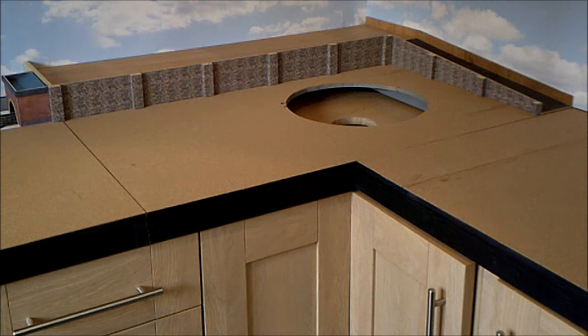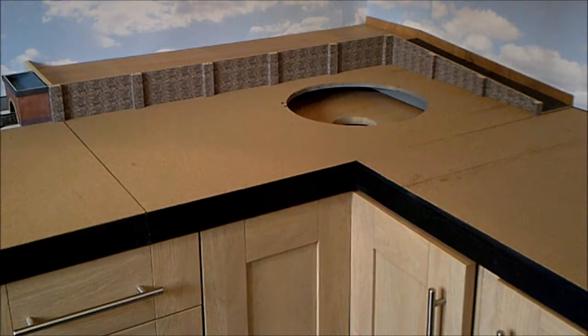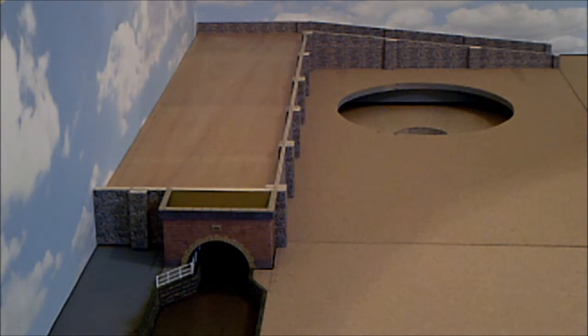You can see I've got the hole there for the turntable. I'm not going to put the turntable in yet — I want to get the stuff around it done first. The turntable is going to determine the track layout, so we'll see how we get on. I'm going to do a bit more of this stonework and I'll come back to you a bit later when I've done a bit more.